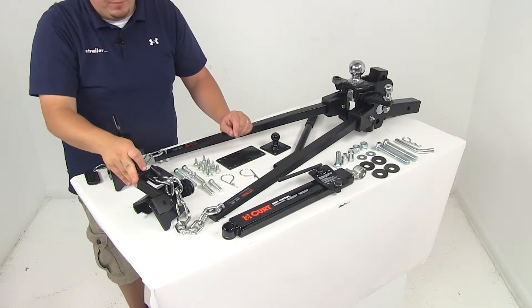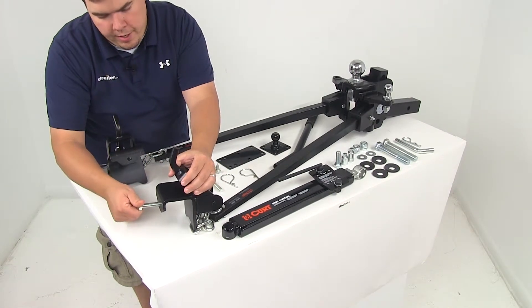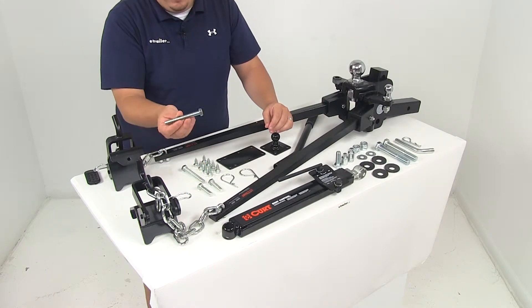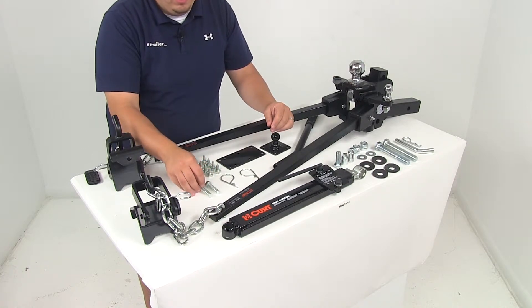The lift brackets are going to come with two different sized bolts. You're going to get a two-inch bolt that goes into this portion right here and secures it to the frame of the trailer, and you're going to get your four-inch long bolts. The two-inch long bolts are included to fit larger trailer frames.